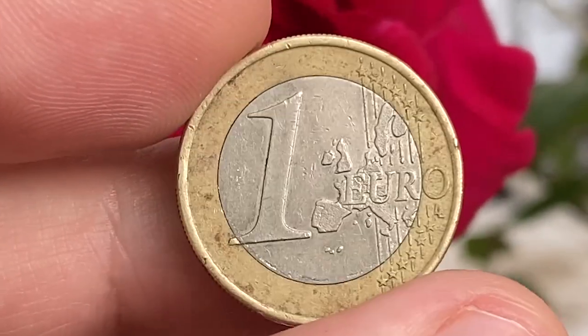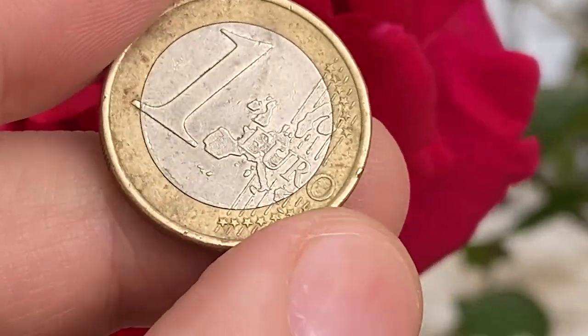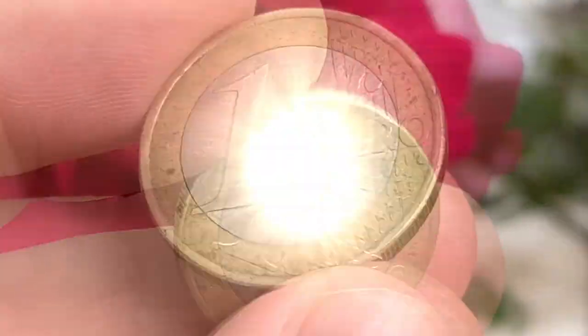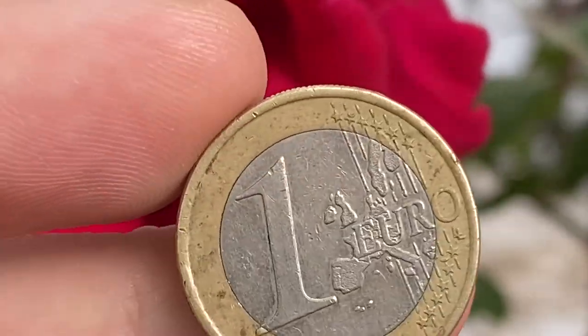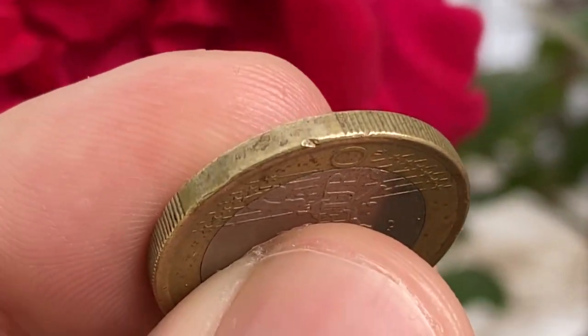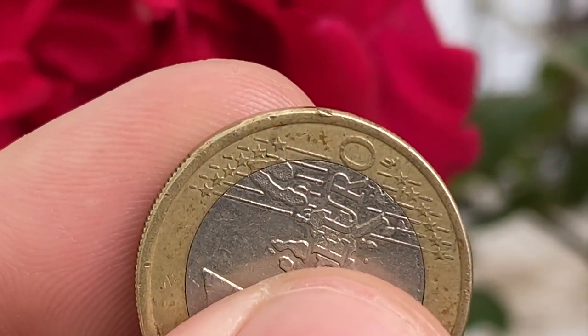The reverse features a map showing the gathering of 15 states of the European Union. The coin is in a choice very fine condition, with slight softness on the high points of the device elements. The outer ring displays a hazel brown caramel patination here and there, rims are abraded in many areas, and there is one large nick near the face value.